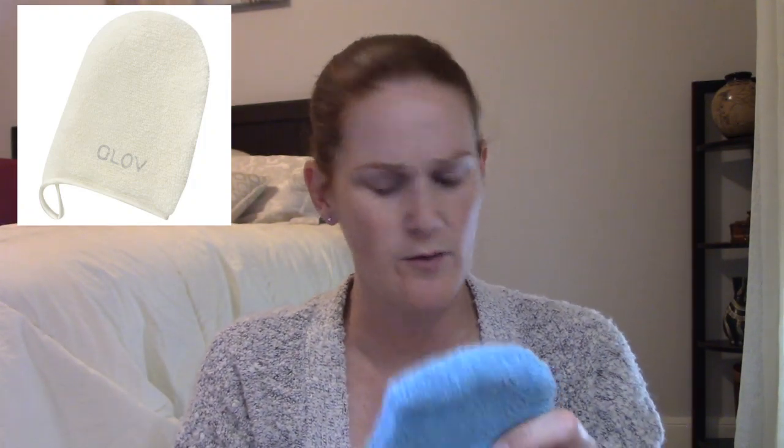The Glove Hydro Demaquillage On The Go Makeup Remover — your finger goes in it and it's supposed to help you remove makeup. It's okay, but I like my makeup erasers better. It's a mix of polyester and polyamide. This is $5 in the sale, normally $12.99.